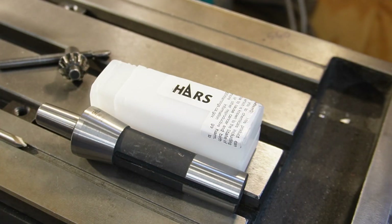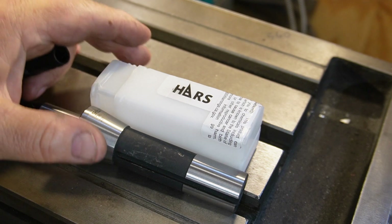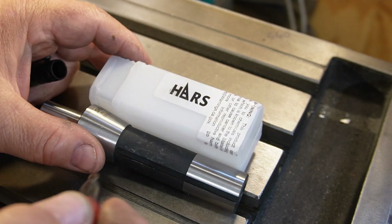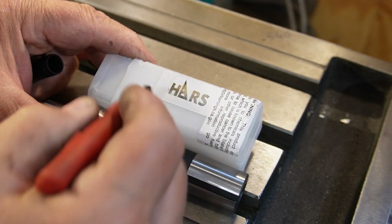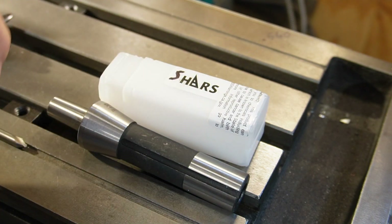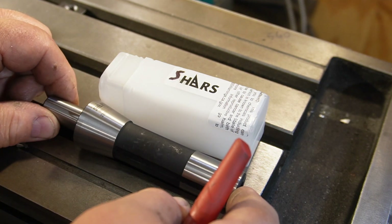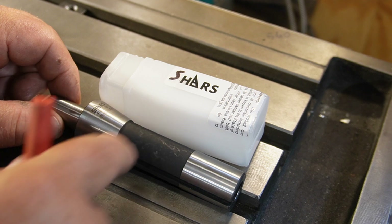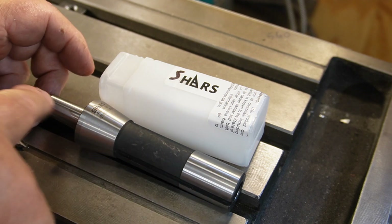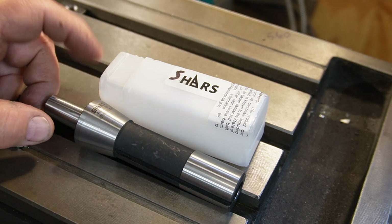Off I go to Amazon. There's a whole variety of Chinese import chucks and arbors. This one is a Shars — they have a pretty good reputation for reasonably priced decent stuff. So I bought a Shars R8 JT33 taper arbor. Let's plug this one in there and see how it does.